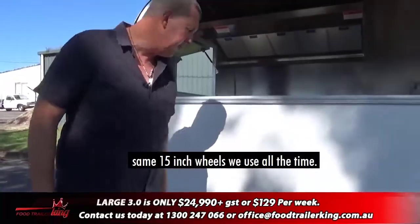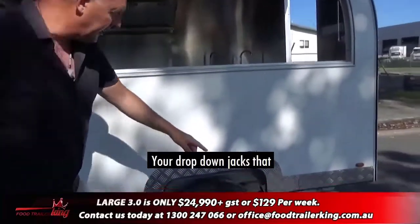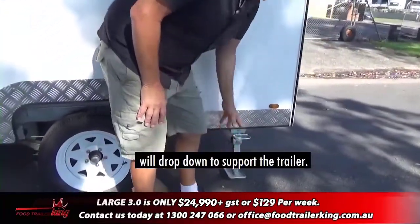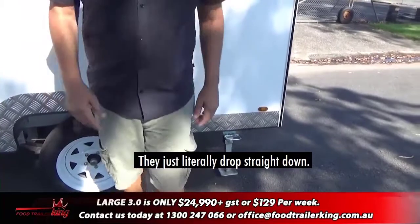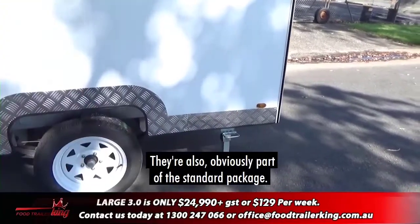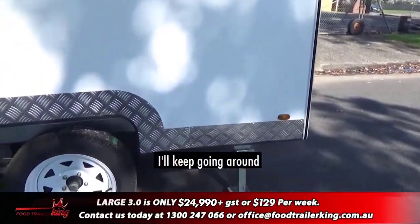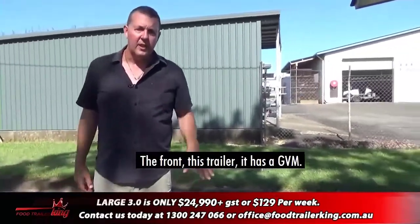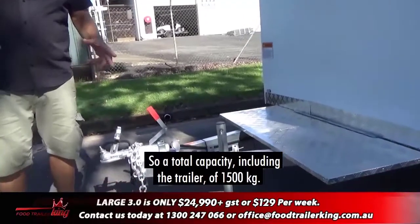As far as the trailer goes, same 15-inch wheels we use all the time. You've got drop-down jacks that literally drop straight down to support the trailer — they're part of the standard setup. Coming around, the front of this trailer has a GVM.